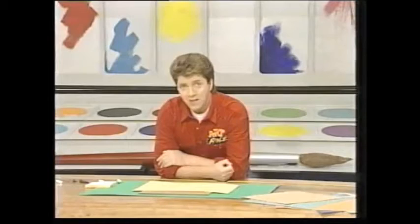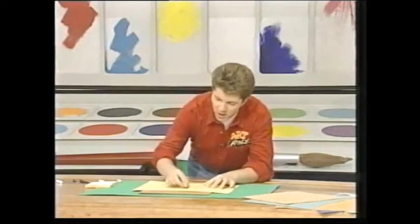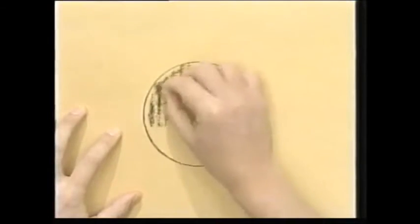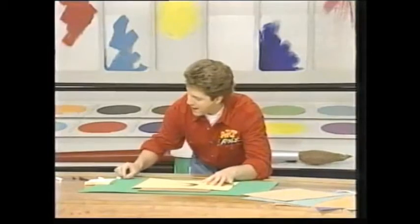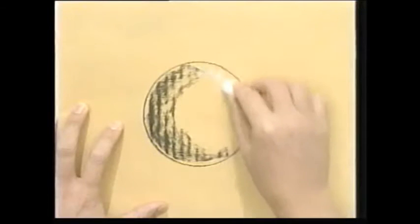There are loads of different types of coloured paper you can buy, and the great thing about coloured paper is you can use the colour as part of your picture, so you sort of get one colour or shade for free. For example, look at this picture of a ball that I've started here. If I just shade it in at the back here using some charcoal,